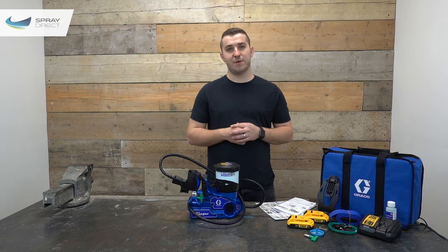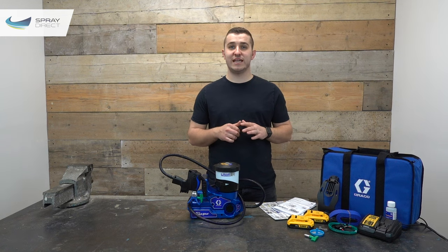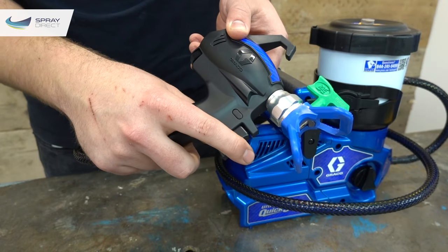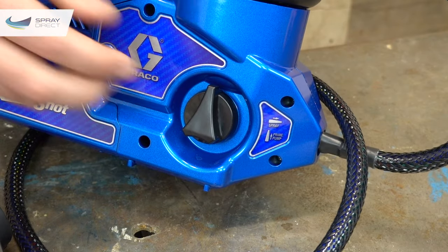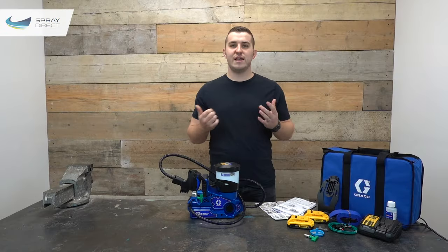Having had a play with the Ultra Quick Shot, it's clear Graco have really thought about making it easy to use and set up — there are only four main controls on the complete system. First, the trigger safety or trigger lock, which essentially acts as an on/off switch. Second, the trigger itself to start the flow of material. Third, the pressure control on the back of the gun. And lastly, the prime valve, which points up to prime air out of the system, then turns 90 degrees to send material down the hose to the gun.